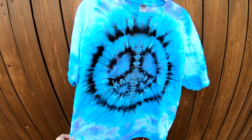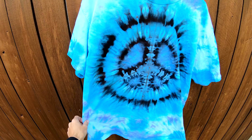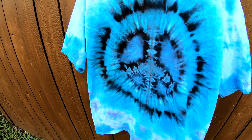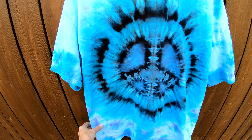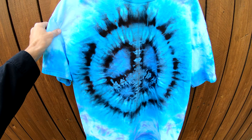And here's the final result — check that out. I'm going to hang it up so you can see it a little better. This one came out really good. Look at that peace sign. Doesn't get much better than that, folks. Look at that. And the back looks pretty cool too — got a nice scrunch pattern all the way on there.